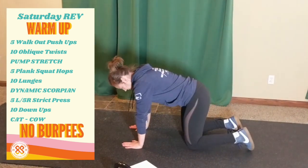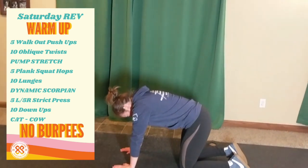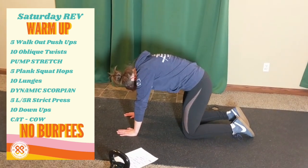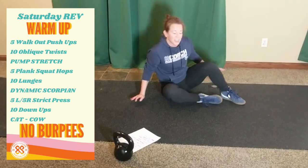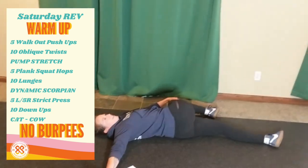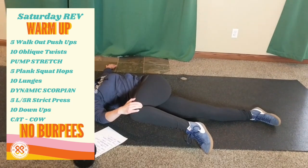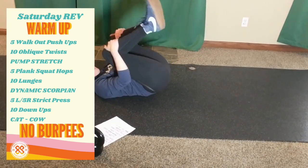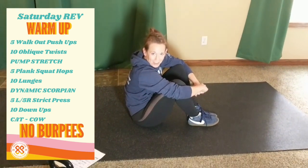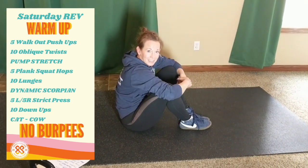Last but not least, cat-cows or pretzels. For cat-cows: tuck the chin, raise the spine, then drop it down and look to the ceiling. If that's not your jam, reach over, grab your foot, and give it a little twist. We're not going to hold too long before we work out — just make sure everything feels like it's where it's supposed to be. That was about five minutes of warming up. As long as you start at a slow pace and increase as you go, you'll be fine. Let's get it — 40 minutes of fun.